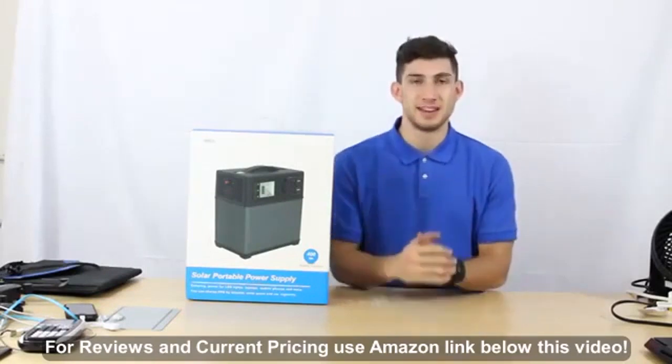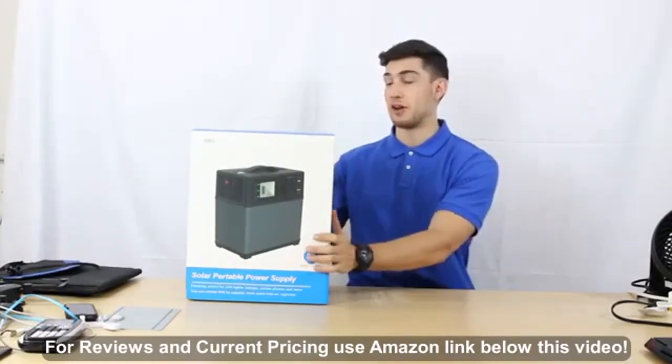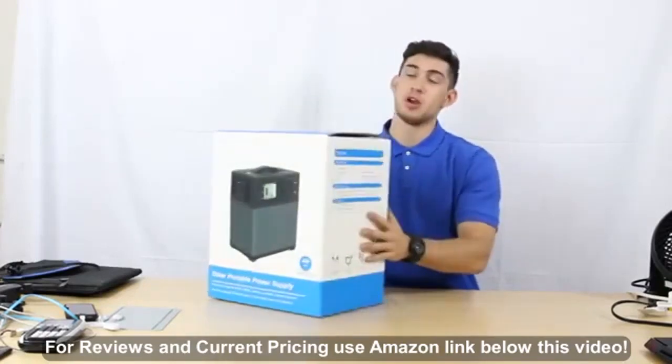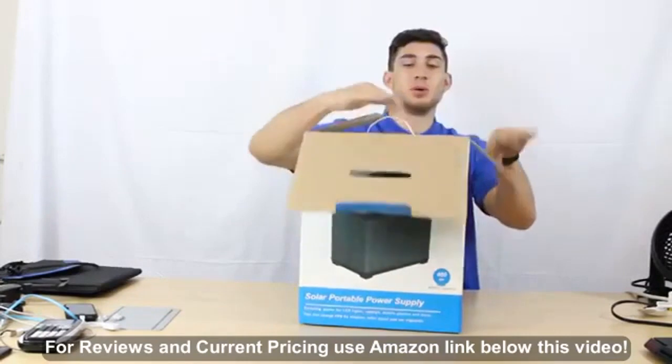Hello everybody, my name is Daniel from Akko Power, and today we're going to be looking at an unboxing of our new 400 watt-hour solar portable generator. Let's go ahead and dive into what we have here.